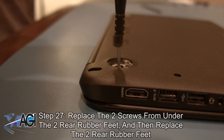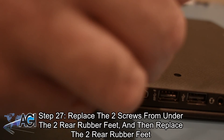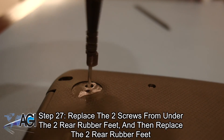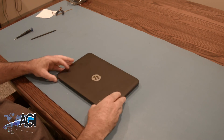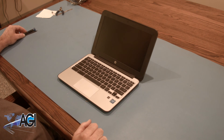The final step will be to replace the two screws from under the two rear rubber feet and then replace the two rear rubber feet. You have now successfully replaced the motherboard in your HP Chromebook. Nice job.